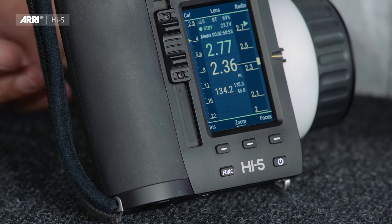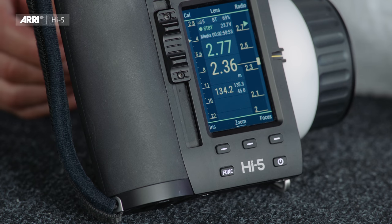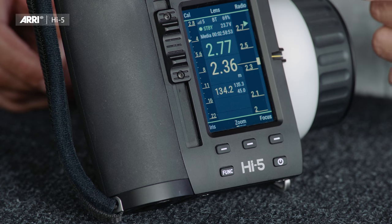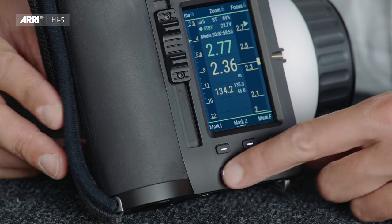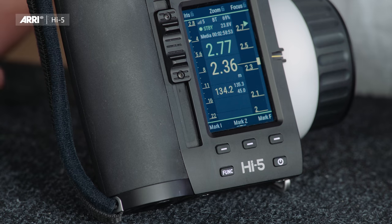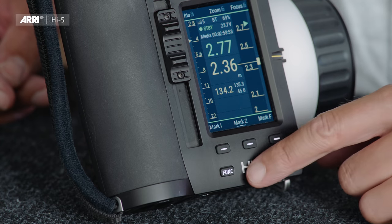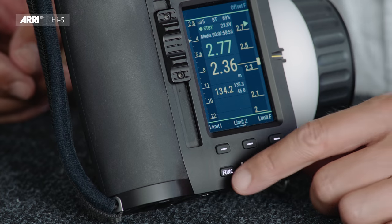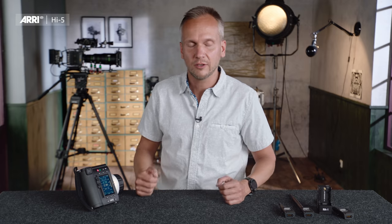The function button offers additional levels of functionality for the screen buttons around the display. For example, on the first screen I can calibrate a lens, select a new lens file, or set up the radio. On the second function level I can lock an axis or mark a focus mark on the focus scale, and on the third I can limit a motor or set an offset. This allows us to offer much more functionality in an easy and intuitive way than was possible on the previous version.